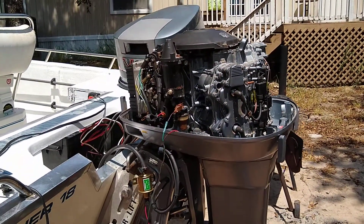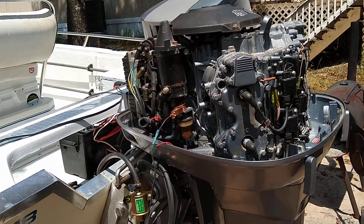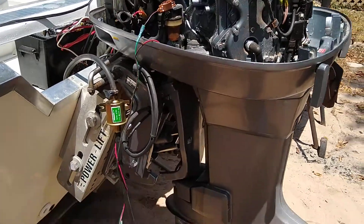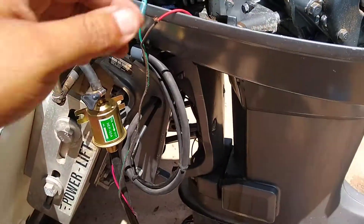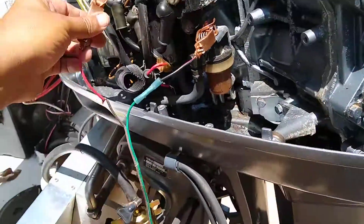Alright guys, this is a Yamaha 115. Apparently this thing has only been sitting for a few months, but I want to show you guys how much water has already accumulated in the fuel tank. Check this out. I'm pumping it into this gas can here and putting it in a glass jar.